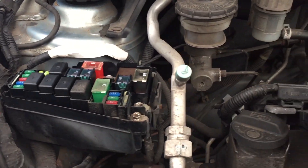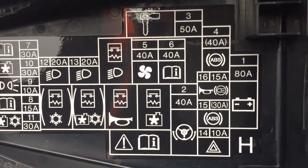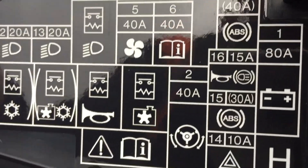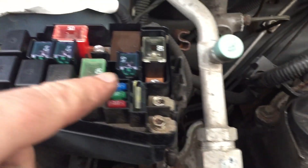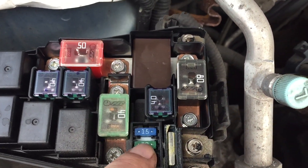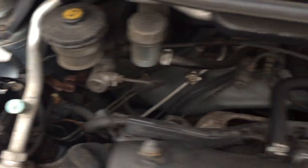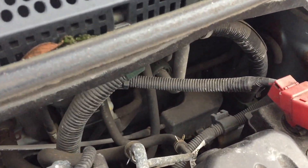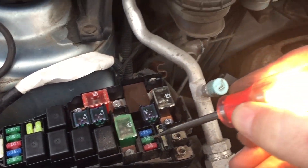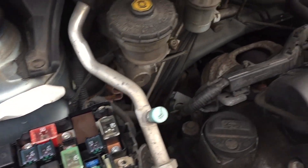There are two fuses to do with ABS — I'll show you that in the diagram. You can see there's a 30 amp and a 40 amp fuse. In the fuse box, there's the 40 amp and the 30 amp. Check the fuses in the normal manner — use a test light, put it to each side of the fuse. Both sides light up, and I had to take one out and do a continuity test — that checks out fine.